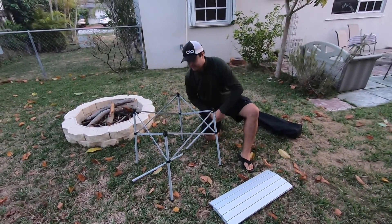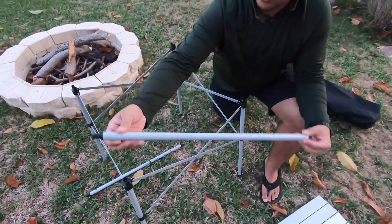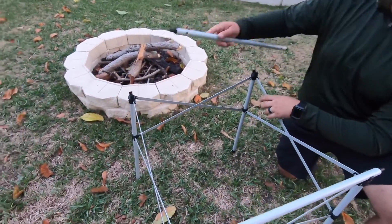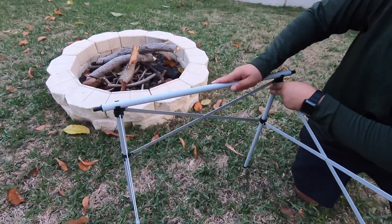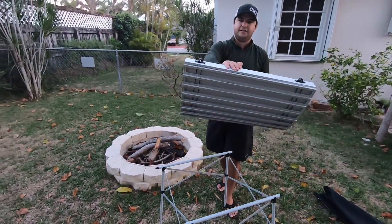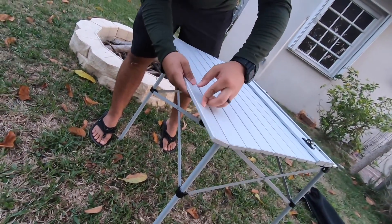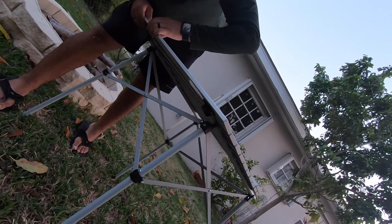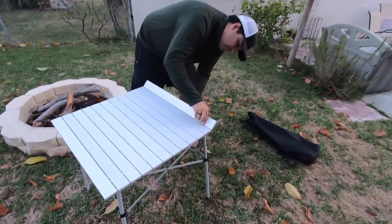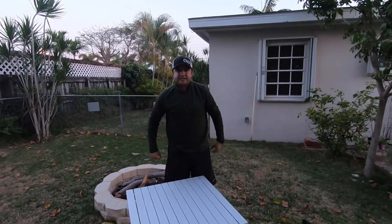You're going to see there's a hole right here, and we're going to go ahead and put this hole right here — lock it into place, lock that into place, and repeat the process. Then you're just going to put this right on top. You'll see there are two connectors — there's a male and female connector, as you can see. So you just put it right there and repeat the process. And that is it. That is how easy it is to set up the Coleman table — no time lapse needed.